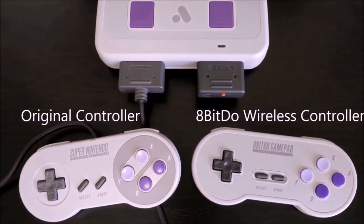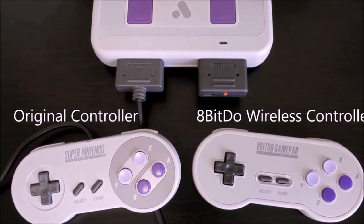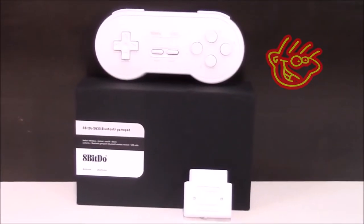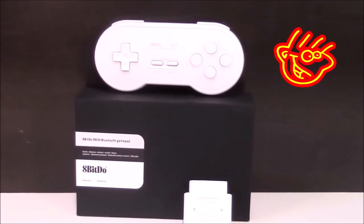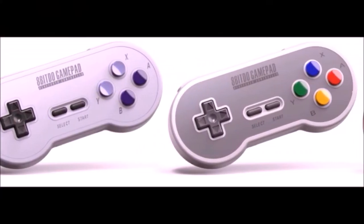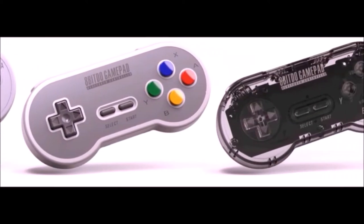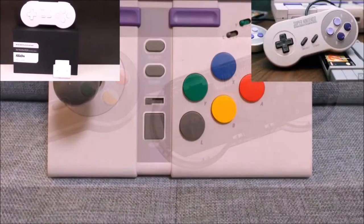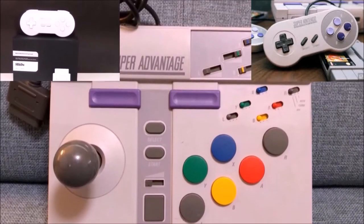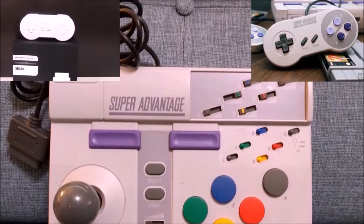On the bright side, you can use your own Super Nintendo controllers with no problem. Or, you can use the outstanding wireless controllers from 8-BitDo. These controllers cost around $40 and come in a variety of colors, just like the consoles. So far, the original Super Nintendo Pad, Super Advantage, and the Ghostly 8-BitDo controllers work perfectly with the console.